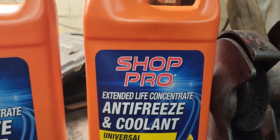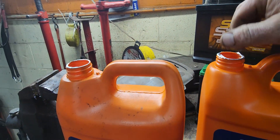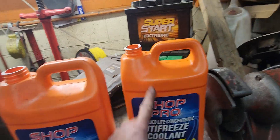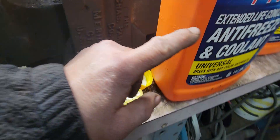When you buy a concentrate — antifreeze, just like that — this is how we mix it. This one is sealed, we're gonna open it, take this thing right out. Once you open it, you're gonna fill it up with water up to here. I already have half a jug.